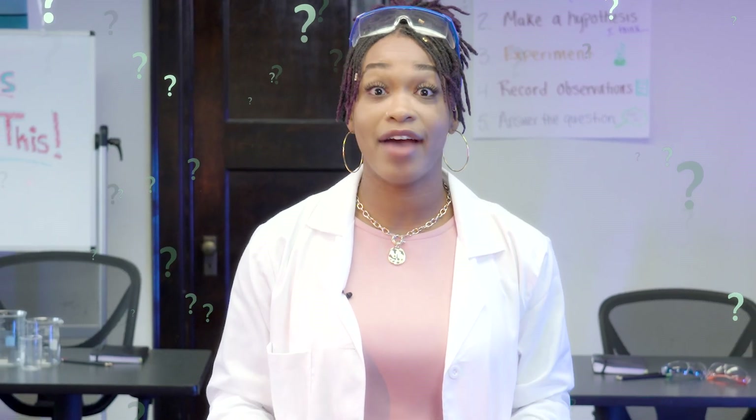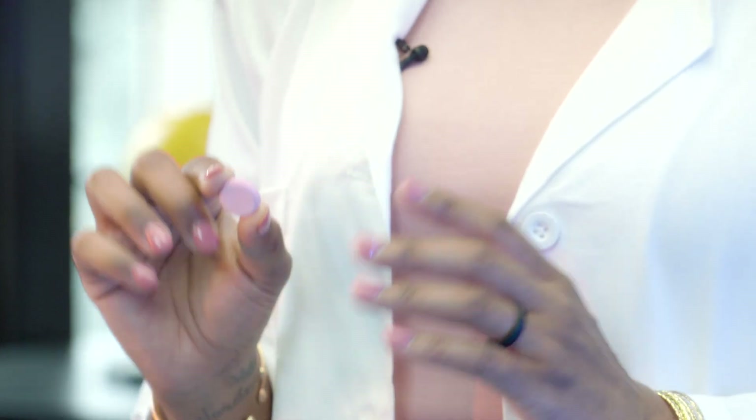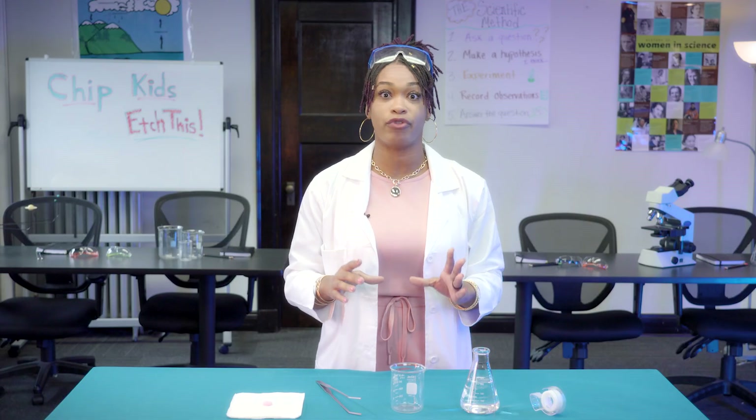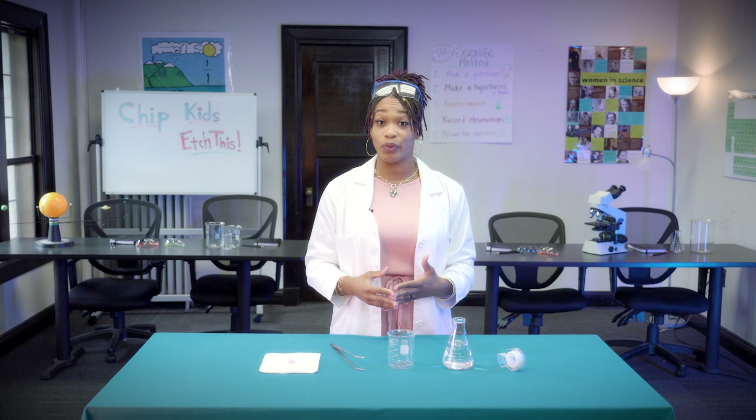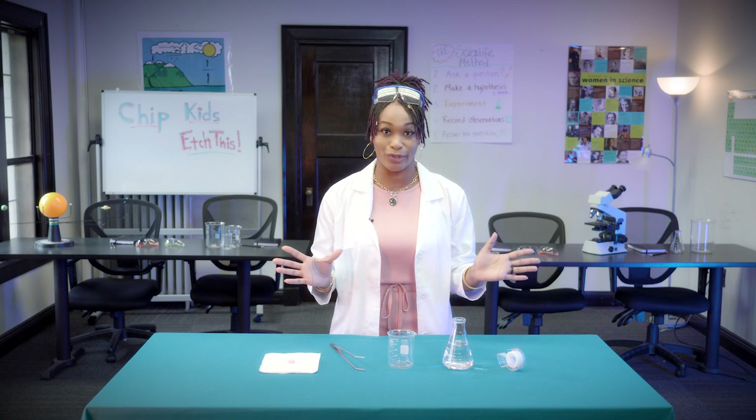What does indigestion have to do with a computer chip? We'll take an antacid tablet to see if we can stop it from dissolving. This is the technique used to create microchips in the devices that are all around you. Let's try etching for ourselves.